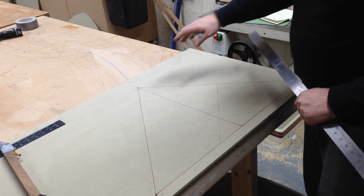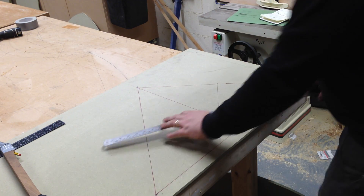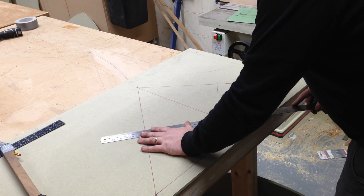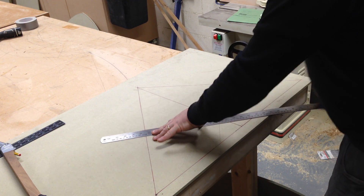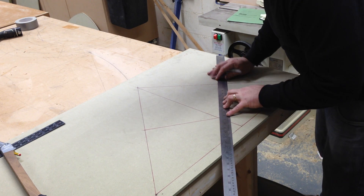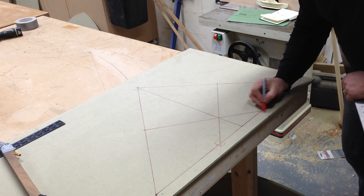Once those two lines are in, you need to bisect those lines, and then take a perpendicular line until it crosses the baseline. That will then give you a point to take your compass from — there and there.